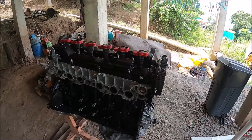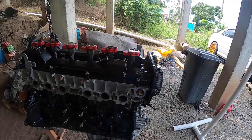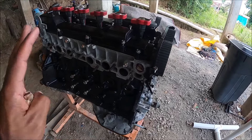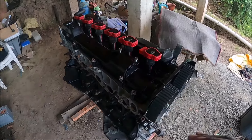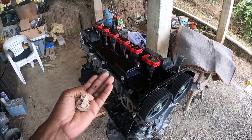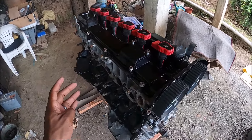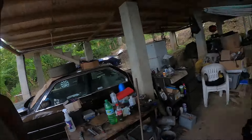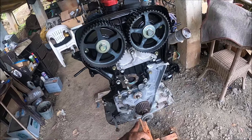A few days have passed — let me show you how far I've gotten with the 2JZ. It's a bit of a radical transformation. I painted the block with Rustoleum semi-gloss black. I'm not completely happy with how the top came out. This engine had some corrosion on both the aluminum and iron because it literally sat for the better part of 15 to 17 years, but I did my best to clean it up.